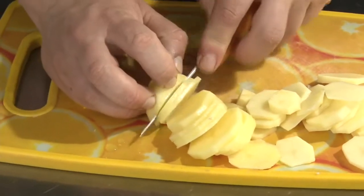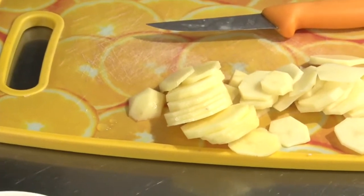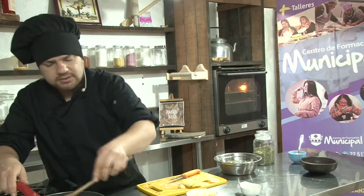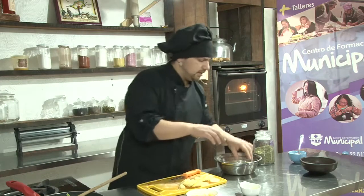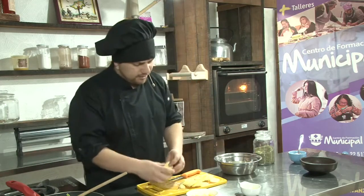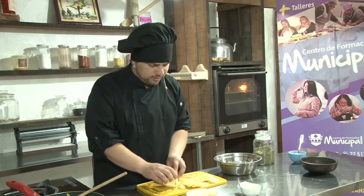Las pueden cortar también de manera horizontal o a lo largo. Y ya se convertiría más en una tipo de milhoja, pero más con la papa que cubra todo el molde que vamos a utilizar.